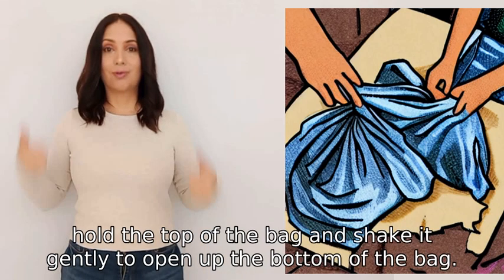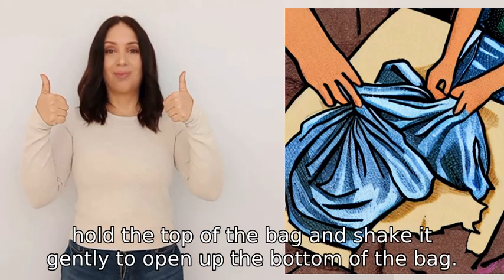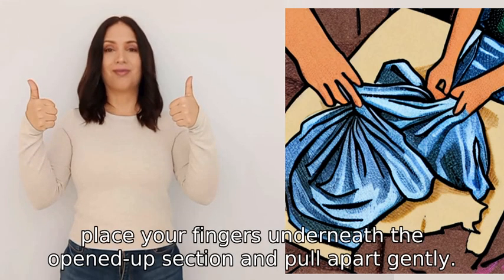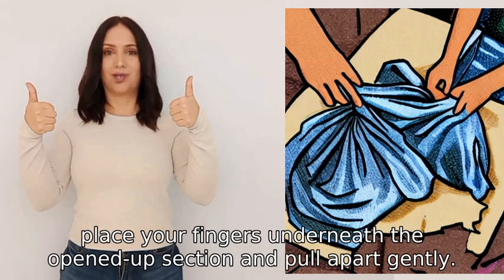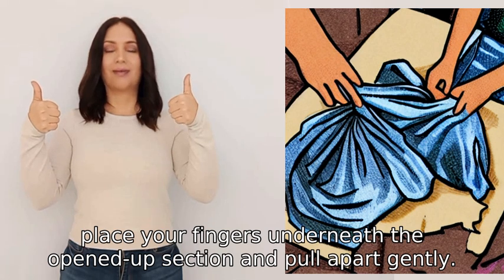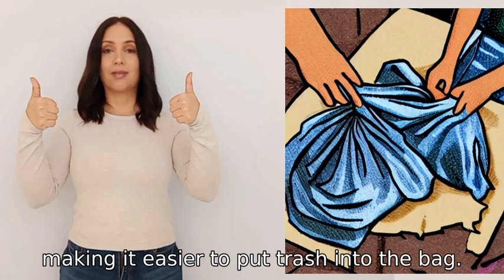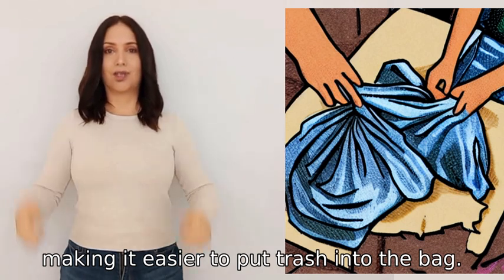To open a bin bag, hold the top of the bag and shake it gently to open up the bottom of the bag. Then place your fingers underneath the opened-up section and pull apart gently. This will help to fully open the bag and stretch out the edges, making it easier to put trash into the bag.